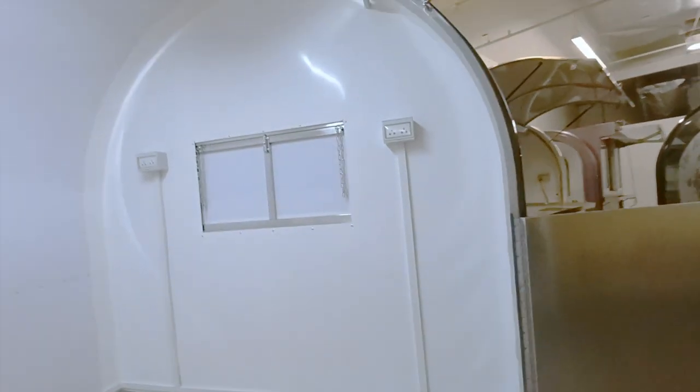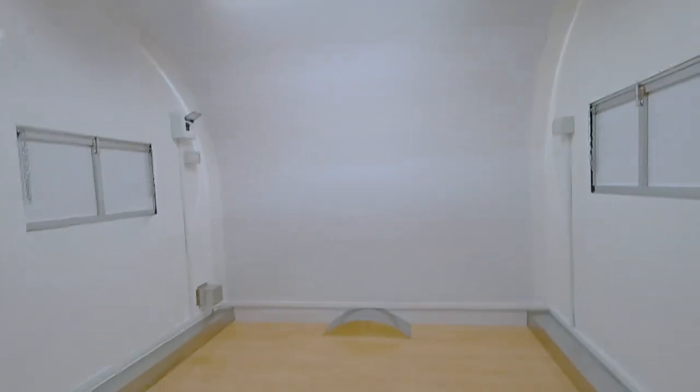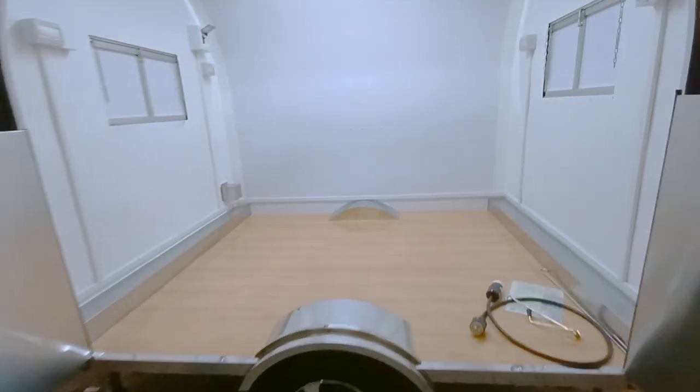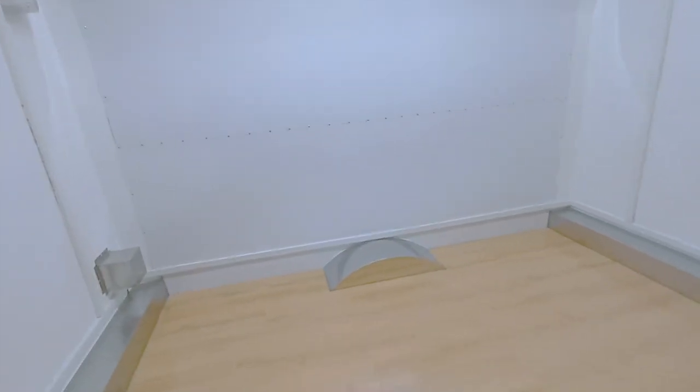You've got the standard outlets all throughout the interior, LED lighting, and a 30 amp system. It's just a very standard, very basic seven by six and a half foot wide rounder. We took out the counters and sinks, installed wood floors, and a French style door opening.